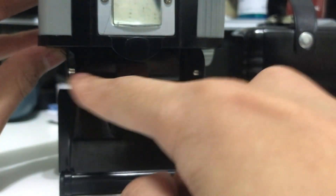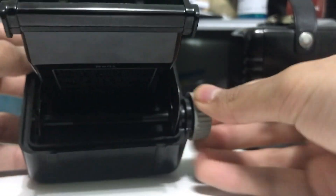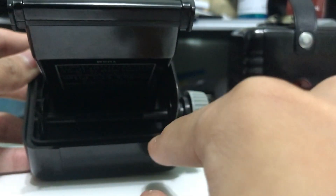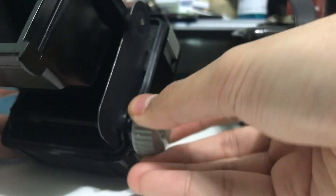Turning it back around, this is where you put your take-up spool. The warning here says you can only use 620 take-up spools, so if you buy one of these cameras make sure you have a 620 spool for the take-up — you cannot use a modern 120 spool there; it just won't fit.